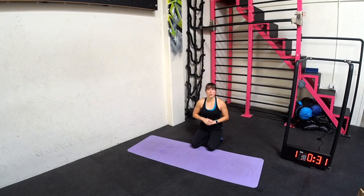Cardio burner time. Cardio and core. We're going to do 17 rounds of 30 seconds. We're going to do two different circuits with a little active rest, a little jumping jacks in between. It's a chance to grab water if you need.